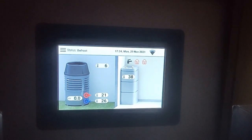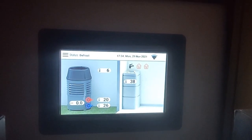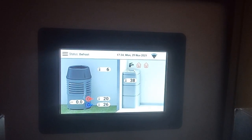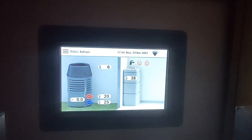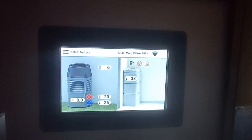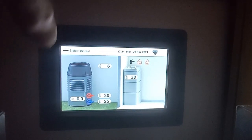Now, 4 minutes in, you can see that the water is leaving the unit at 20 degrees, and we're coming back out of the rads at 26. It's just coming to the end of its defrost — that is just over 4 minutes of operation in defrost.